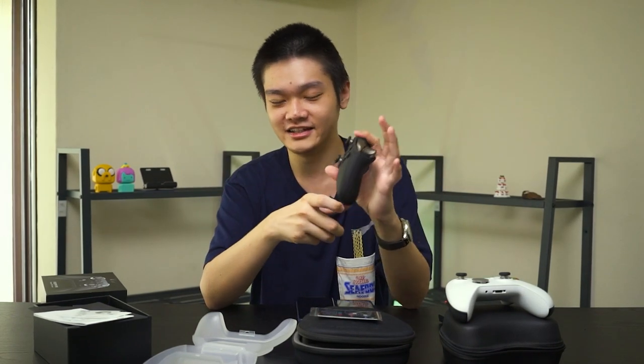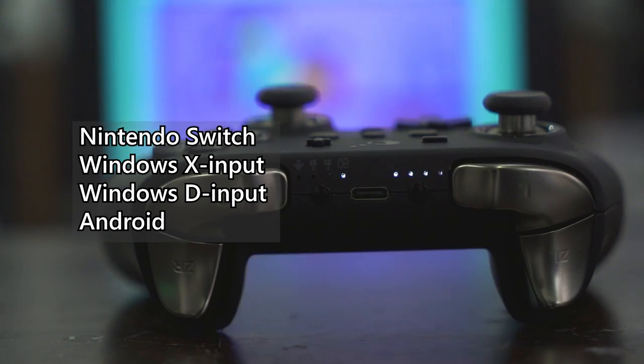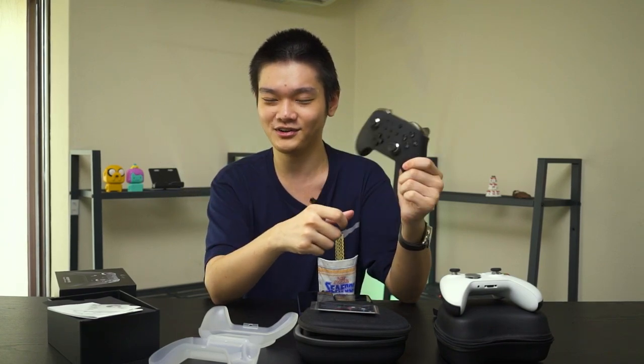There are also additional features like amiibo functionality for Nintendo Switch, useful if you want to get villagers through amiibo cards. There's also cross-platform functionality, though unfortunately you cannot connect up to two devices at once — that's a Bluetooth limitation rather than the controller's. GulliKit is constantly improving this controller through software updates, so keep an eye on their Facebook page or website for firmware updates. I've updated it about three times so far, and it only works on PCs, so make sure you have a PC before using this controller.